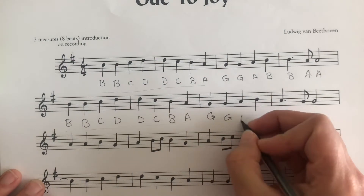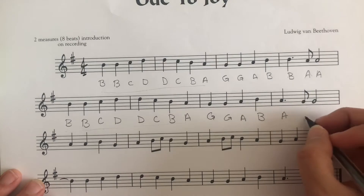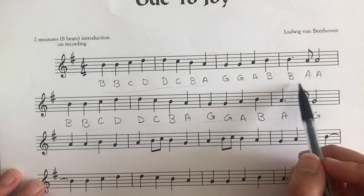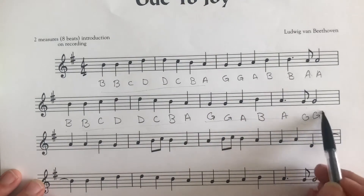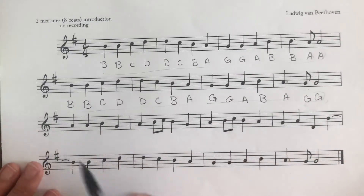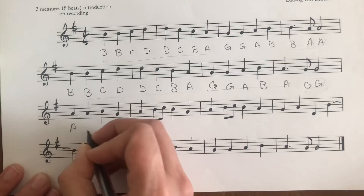G, G, A, B, A, G. So this is all the same except for G, A, and G, G here — it's B, A, A here. And then down here in the next line: A, A, B, G, A.